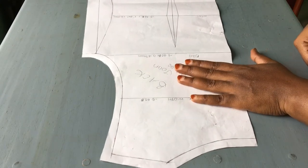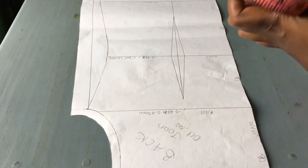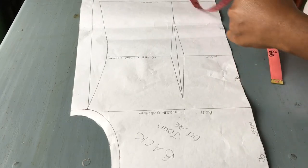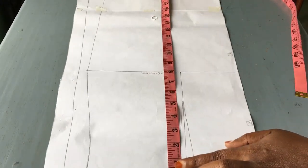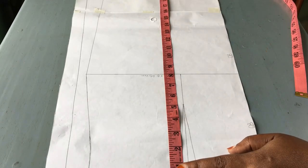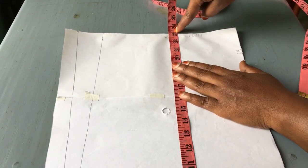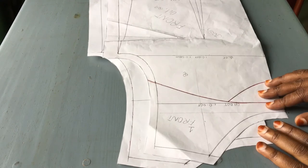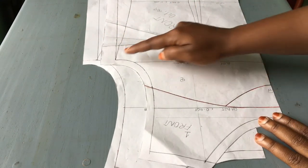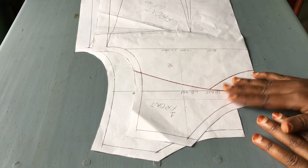Now let us look at our back piece. With our back piece, you don't have to consider the shoulder-to-waist measurement, but you need to consider the distance from the waist. So from the waist, measure 20.5 inches — the same distance as on the front piece. As you can see, we had 23 inches, and that's how our back piece ended up longer than our front. A reminder to us all: when making a one-piece dress with a dart, please remember to do this, because the side seams are not going to be the same.